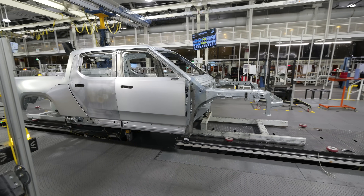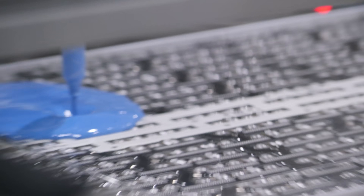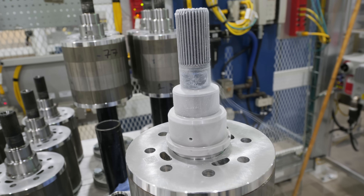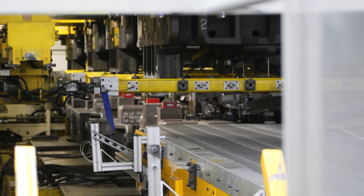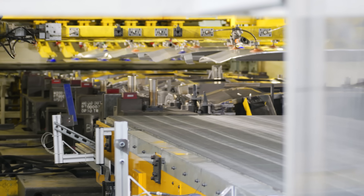If you want to build the world's fastest off-the-line production pickup truck, first you'll need some interesting ingredients like this mysterious blue goo, a lot of liquid nitrogen, a plasma pistol, and of course a 5,000-ton stamping press along with rolls and rolls of silver sheet metal.